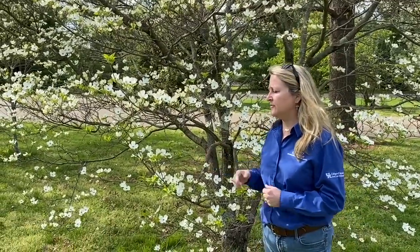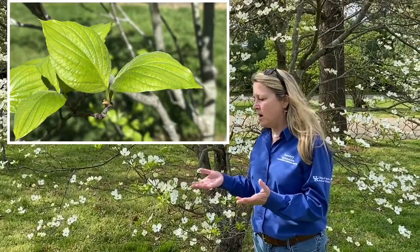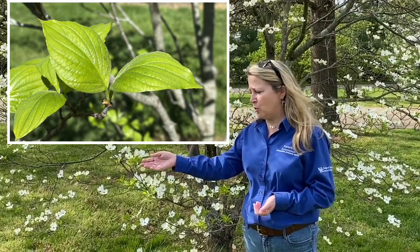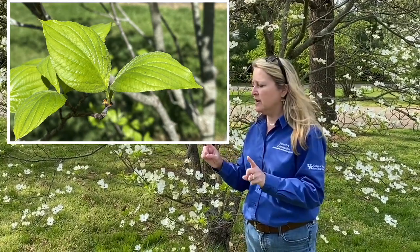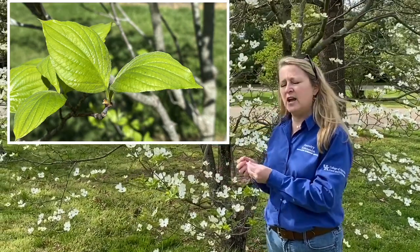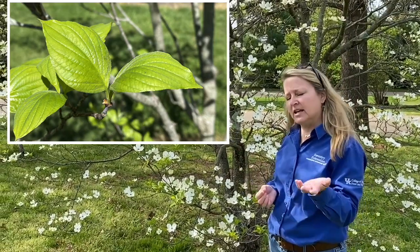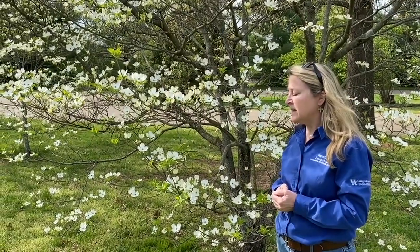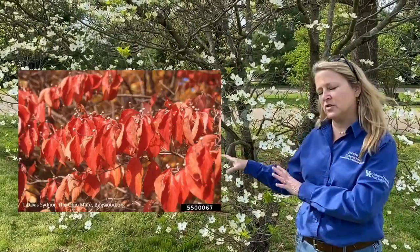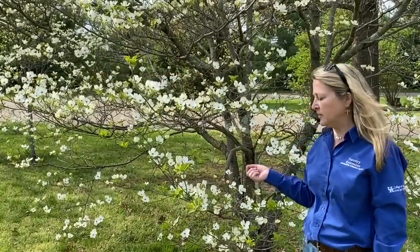In the center of those four bracts is a small group of actual flowers. The white coloration is what you'd find in nature and in woodlands. The pink varieties seen in landscapes come from cultivars — there are many different cultivars of flowering dogwood. The leaves are also a good identification feature: oval, oppositely arranged on the twig, with very prominent venation — a strong midrib and veins that curve toward the tip of the leaf.